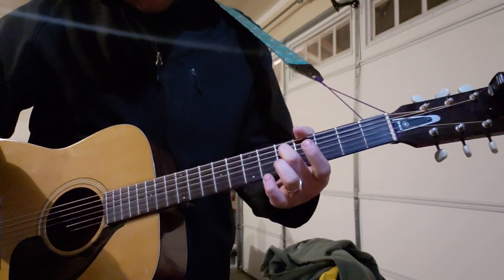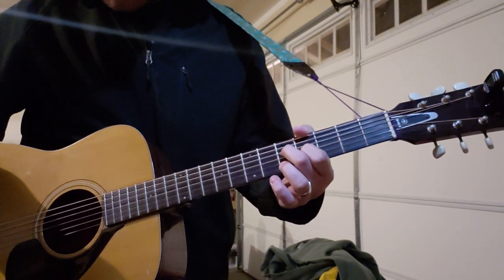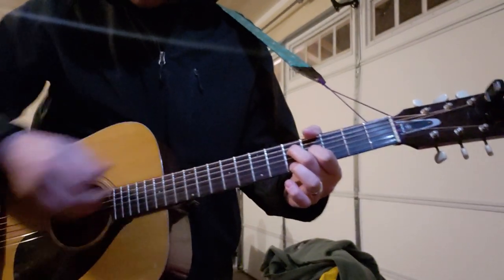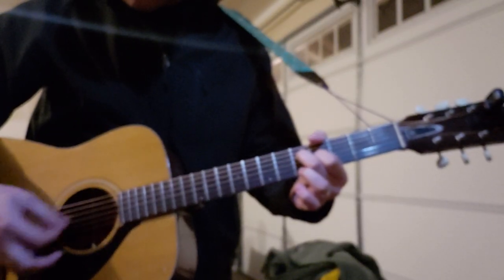You use your middle finger on the fifth fret of the D string, your first finger on the fourth fret of the G, and then you're muting the E and the A strings with your thumb and the tip of your middle finger. So you just have this shape, and you don't want to play the high E either.